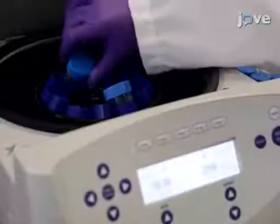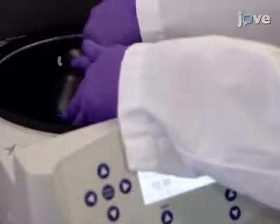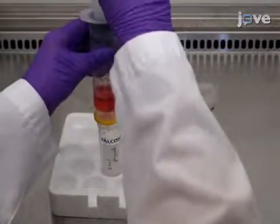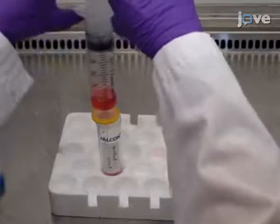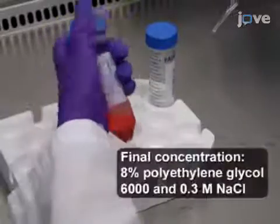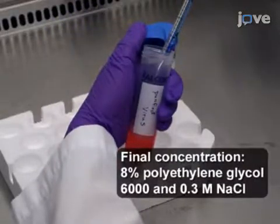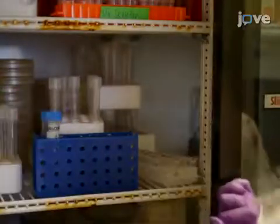In this step, centrifuge the viral supernatant at 2,000 times g for 10 minutes. Afterward, purify the viral media by filtering it through a 0.45 micrometer low protein binding syringe filter. Next, add 5x polyethylene glycol 6000 solution to the media. Invert the tube several times to mix. Then incubate the viral mixture at 4 degrees Celsius for at least 12 hours.